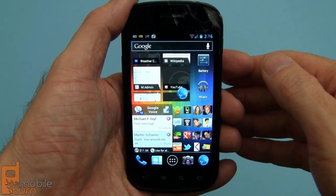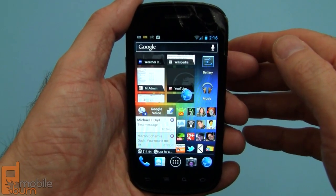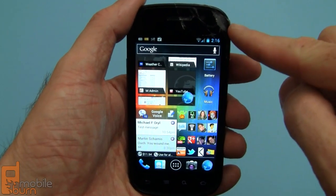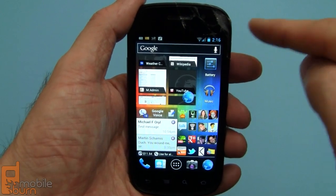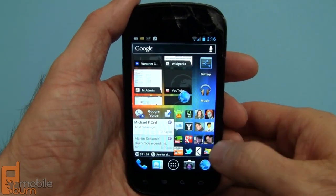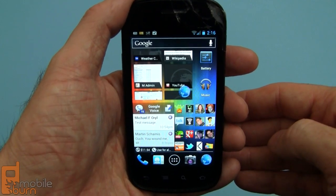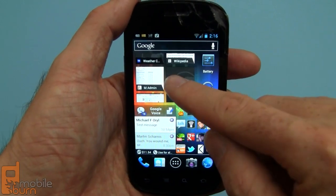I applied this manually, but the update should be made available to everybody over the course of the next month or so. A couple things I want to point out: there's obvious damage up here in the upper right-hand corner of the screen — it's my personal device. These very tiny icons down here are from a system called MultiCon; they are not part of Android 4.0. The rest of what you see, though, is.